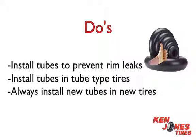Always install new tubes in new tires. Old tubes will grow over time.